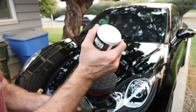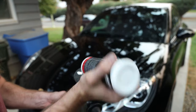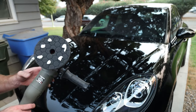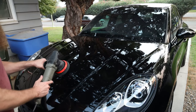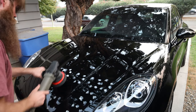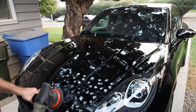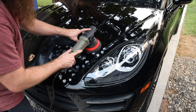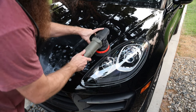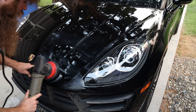Let's do this. I'm going to put five dots on this thing, get it prepped up. I'm going to try to work in two by two areas. Speed setting five to six — basically maxed out. Moderate pressure with this one. Chemical Guys always has some of the best smelling polish in my opinion — it smells really good. It's always fun when you clean your car and it smells good too.